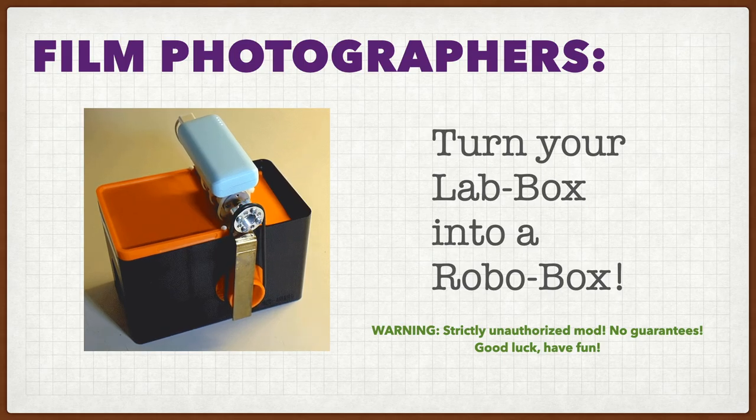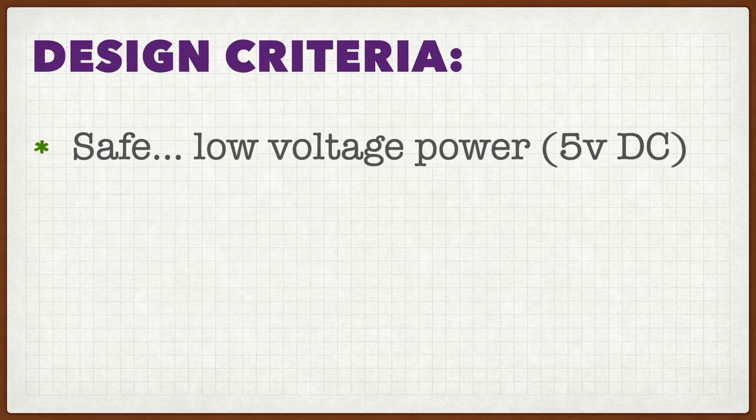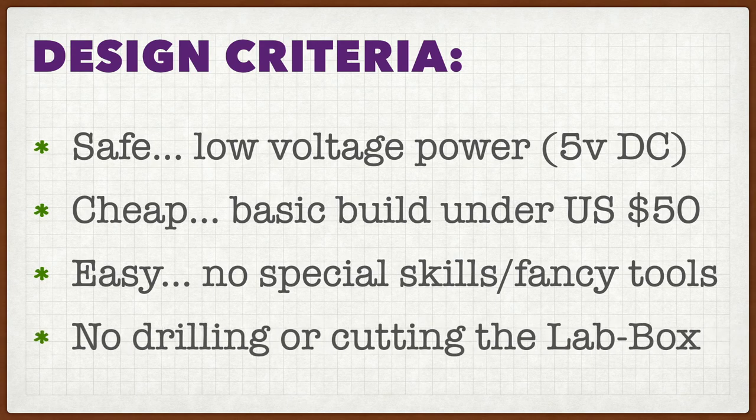I tried to make this a simple project for most people to build by following these criteria. First of all, it should be safe — it only uses 5-volt power so you're not going to electrocute yourself on the water that's always around any kind of developing. It's pretty cheap — you can buy basically all the parts you need for under $50. It's easy — it doesn't require any special skills or any really elaborate tools. And you don't need to drill or cut the lab box, which I figured was important because it is kind of brittle and you wouldn't want to crack it or start any leaks.